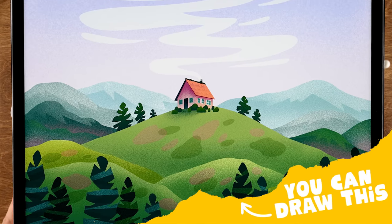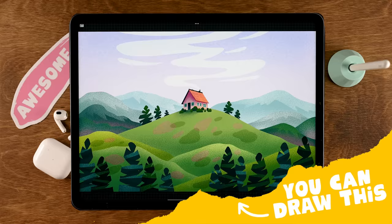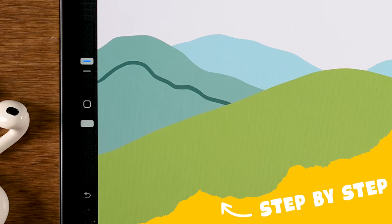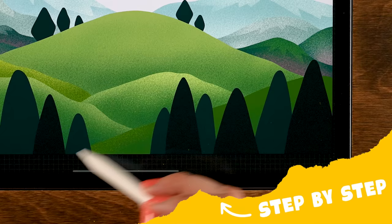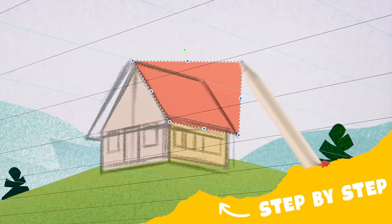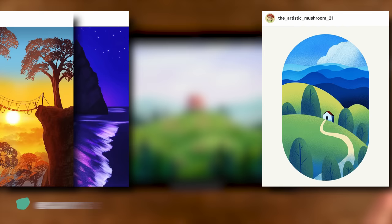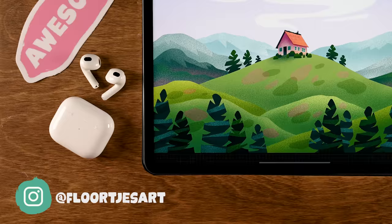You can draw this in Procreate. During this tutorial I will guide you through the steps of creating this lovely landscape with a house. We'll start by creating simple hill shapes, add some trees, create texture, and use the perspective tool to create our little house. Once you've finished, you'll feel so proud of your result that you'll just want to share it. If you're sharing on Instagram, don't forget to tag me.